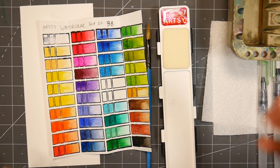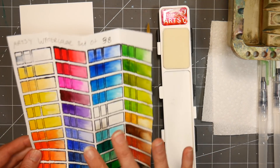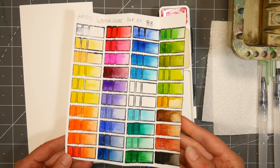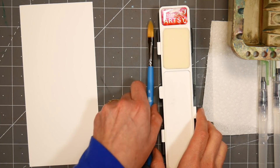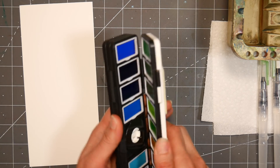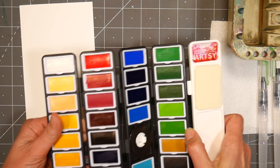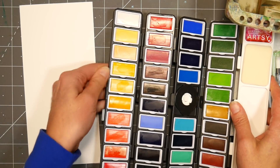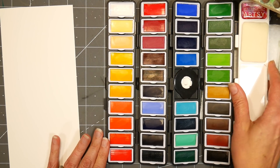Hi there, Lindsay here, The Frugal Crafter. Today we're going to paint a very simple sunflower, and I'm using some brand new paints that I just got in the mail and swatched out — I'm excited to play with. These are the Artsy Watercolor set of 38 colors, and it's this really weird innovative fold-out palette. I just thought it was kind of fun and I thought I'd see how they worked today.